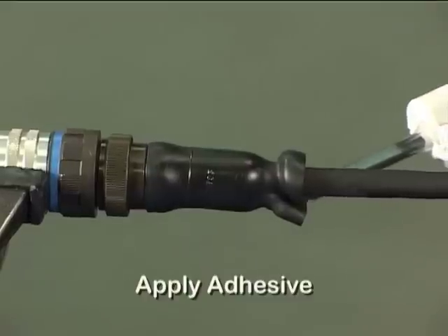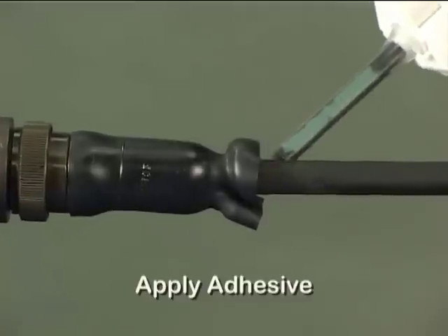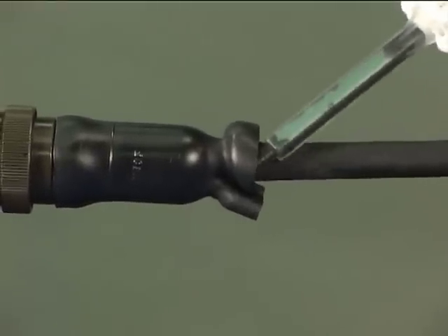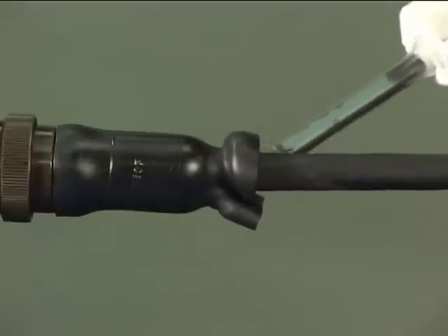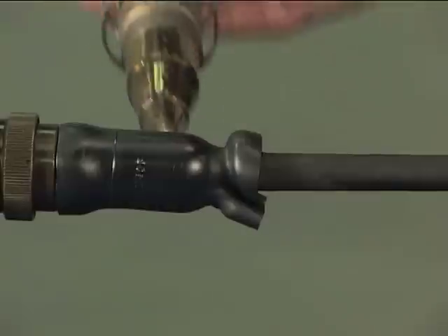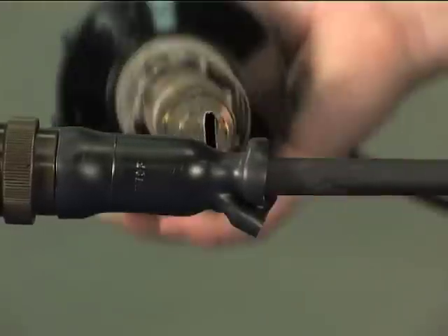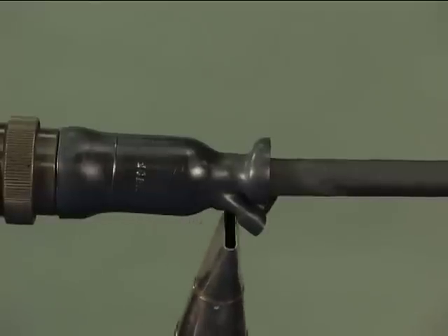Before the moulded part is fully recovered, apply S1125 adhesive to both the cable jacket and the inner of the moulded part at the J-end for a minimum distance of 20mm. Continue heating along the moulded part at the cable end.